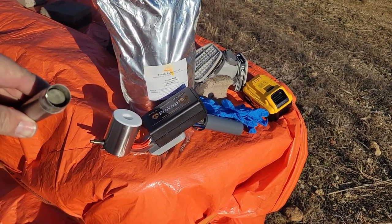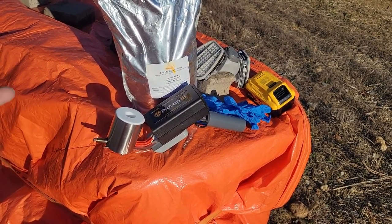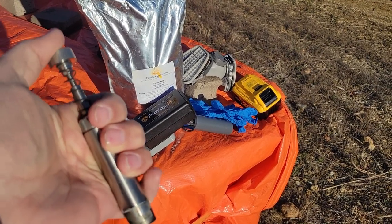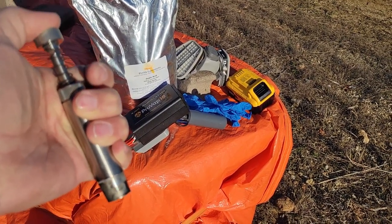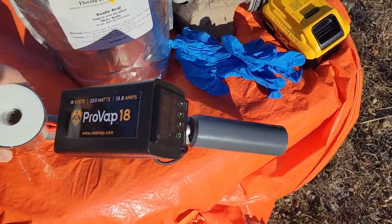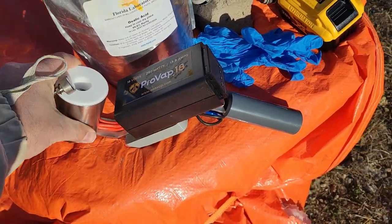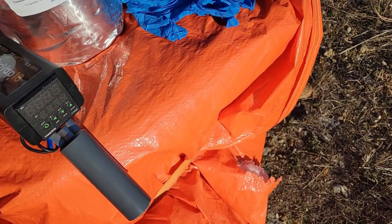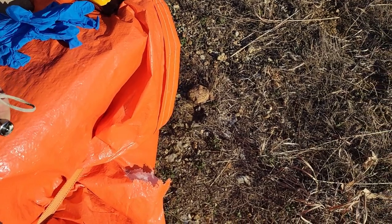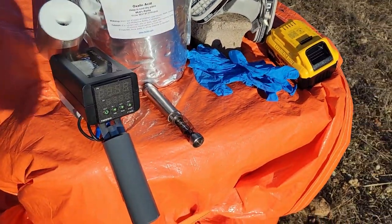One of the interesting things about this piece of equipment is this plunger. You just dip it into the oxalic acid — it's set for two grams. Once you get it heated up, you just push the plunger down and that dispenses the acid into the heating element, which vaporizes everything.